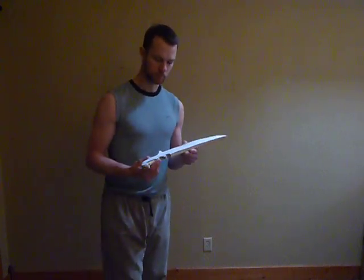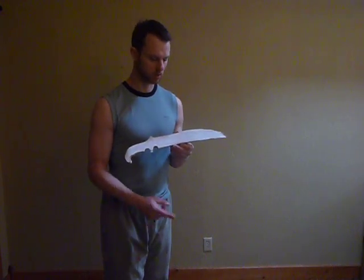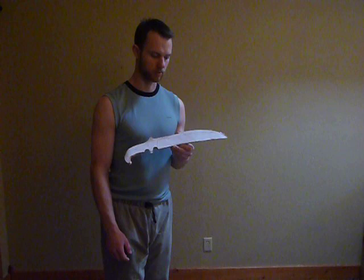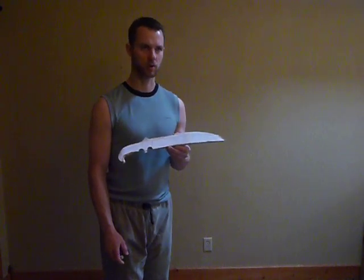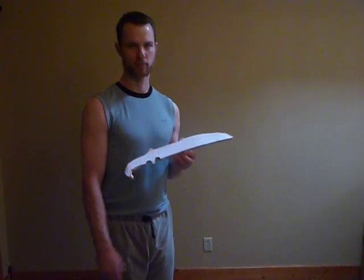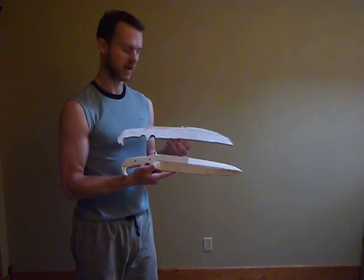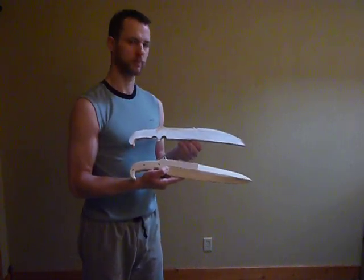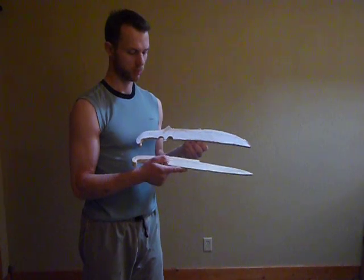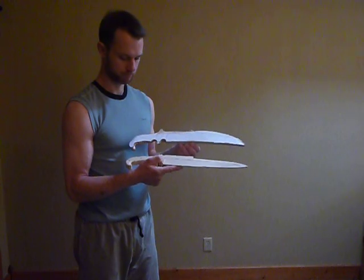This is going to be in the next batch of 1095 blades, and the Dire Wolf is going to have one in 3V for a customer who's already ordered one, and the rest will probably be 1095 — maybe I'll do one for myself in 3V too. The new batch is coming soon. These are two of the new models in that batch, and we're pretty excited to make them. I hope you're excited to see them in action, so stay tuned.